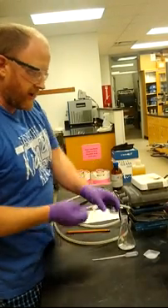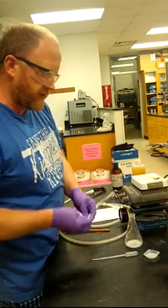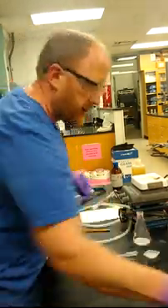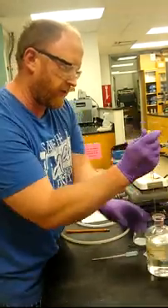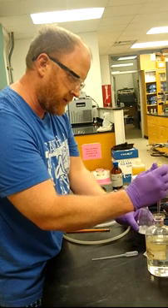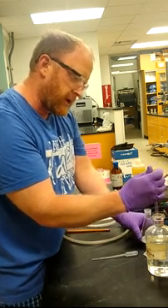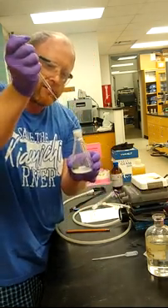After adding our acetic anhydride and our salicylic acid, I'm placing in a stir bar here and we're adding 10 drops of concentrated phosphoric acid. I might have made a poor choice of pipette because it barely sucks it up — it's so thick.